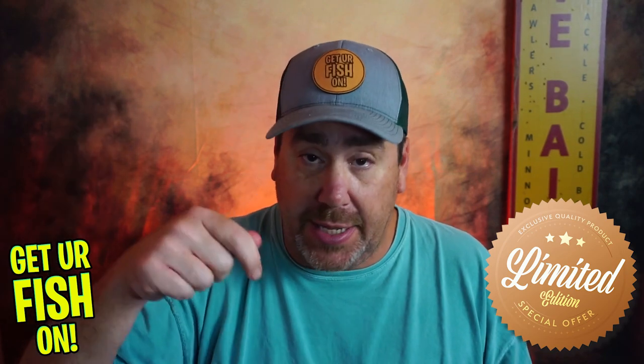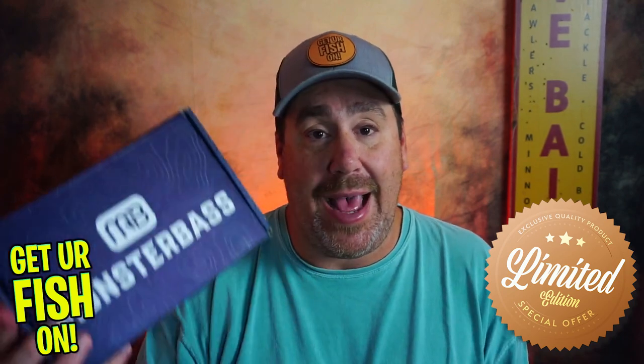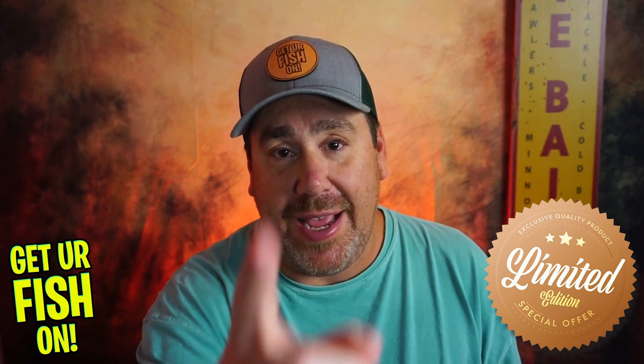So go to Monster Bass — I'll put a link in the description below — and check it out. $5 of this goes directly to Kids Fishing Events. The box is $29.99, there's $63 worth of value, and it is limited edition. So be prepared, get on there now. Thanks again, guys. Take a kid fishing. Get your fish on. We'll see you tomorrow with another lure. Cheers.